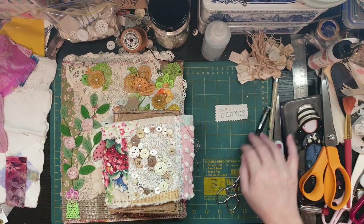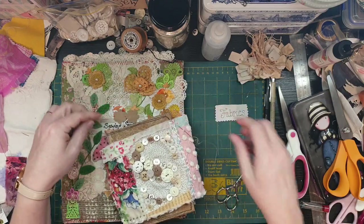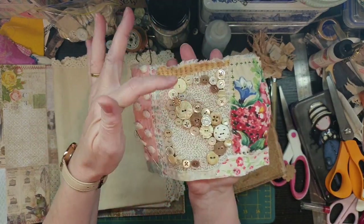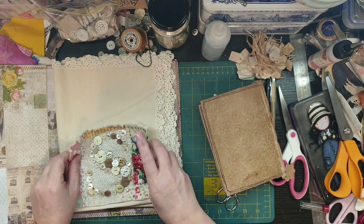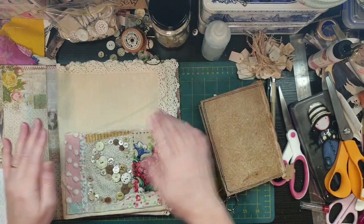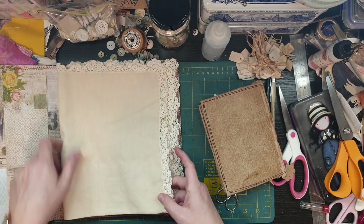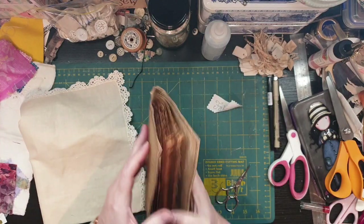Hey guys, Susanna here. I'm back again for another episode of my sewing journal - I've got to remember it's a sewing sampler journal, and things do take a little bit of time. So what I'm going to show you here is what I am up to. I've done all this stitching along here, doing little crosses, still got to do some bits, but I'm going to be starting on this new page here.